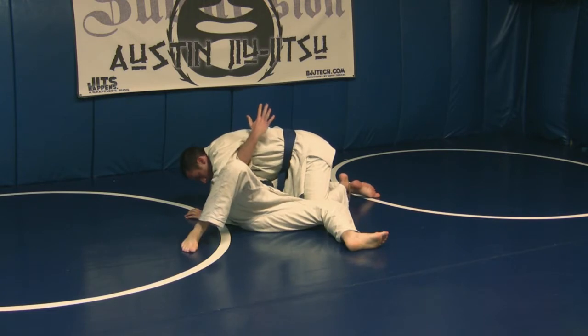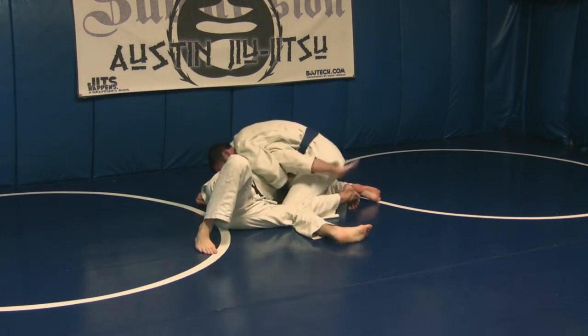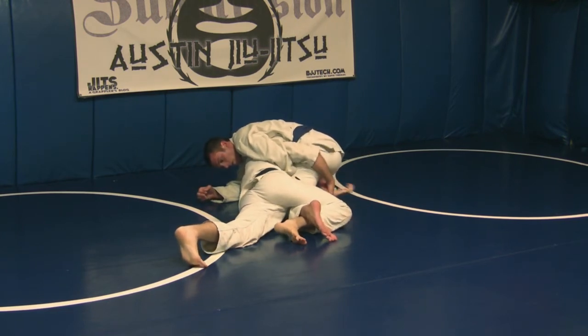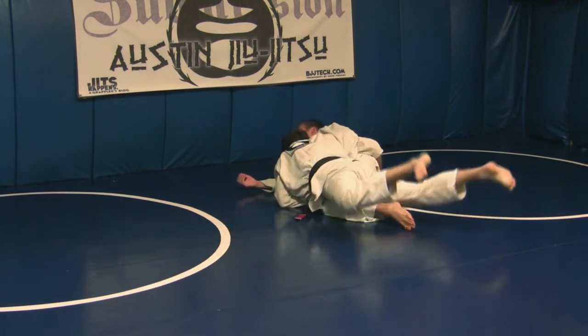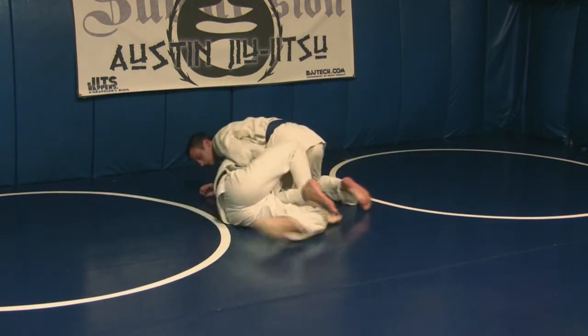So again, I've got nothing here, but I do have a good underhook position. Sneak up here — no matter where this foot is going, I'm going to reach for it, step over, and then turn my hips in. In the old school situation, I can grab his foot, base towards him, stay heavy, and pass.